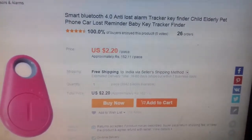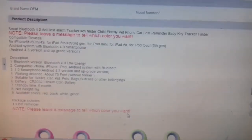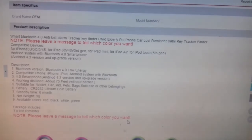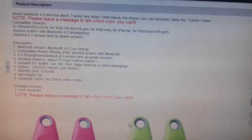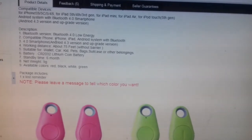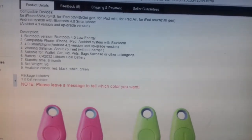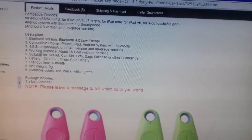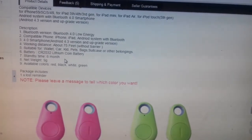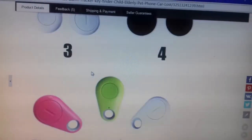The price is around 150 rupees with free shipping to India, and there are different colors available. It's compatible with Android 4.3 and above, as well as Apple devices. It works up to about 75 feet and has a lithium coin battery with a standby time of six months, after which you'd need to replace it. Net weight is nine grams.